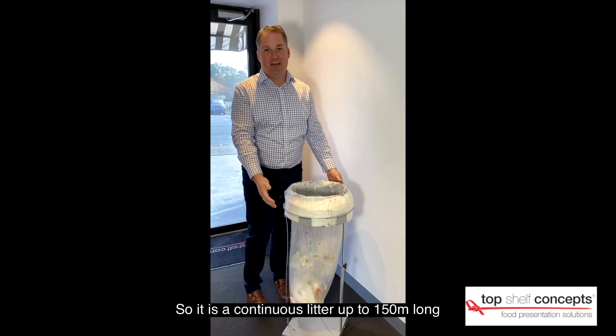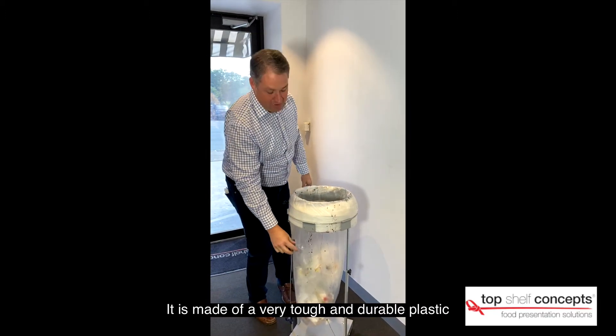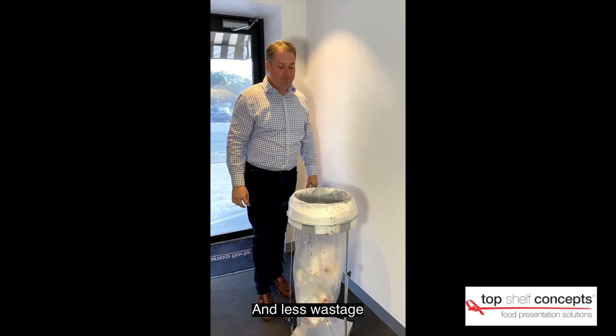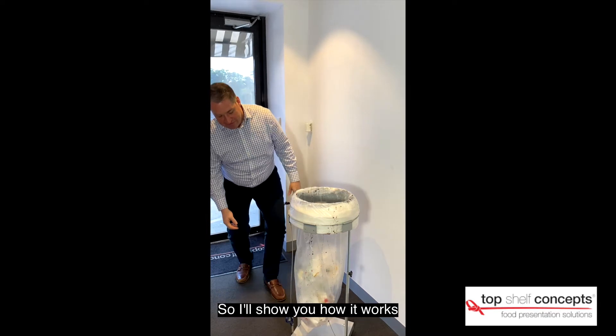It's a continuous liner up to 150 metres long. It's made of a very tough durable plastic and has less wastage. I'll show you how it works — it's a very simple system.